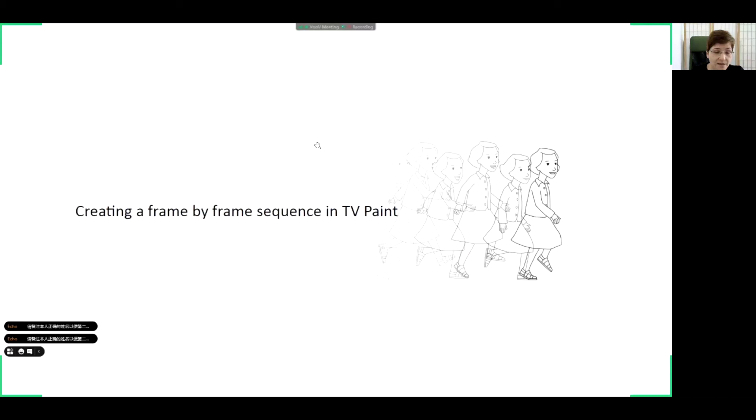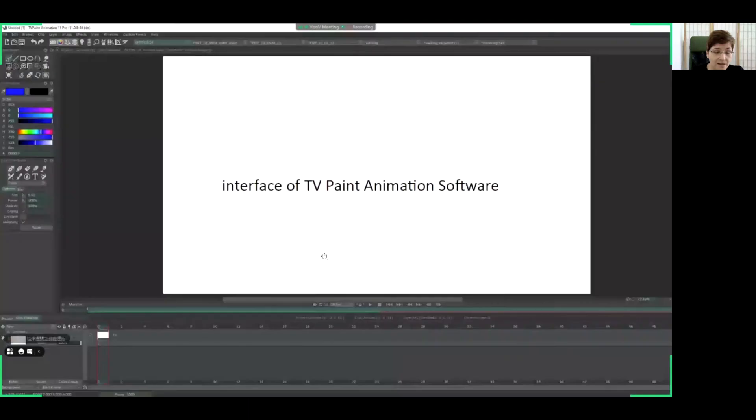Now I will show you very briefly how the TV Paint software looks and how it looks when creating a real scene in it. This scene is from a feature animation movie whose production is now in progress. I will show a very short scene — two to three seconds long. This is the interface of the TV Paint animation software: here is the work area, here are the tools, and in this lower part is the timeline, where you can see the frames where we have to create the drawings.